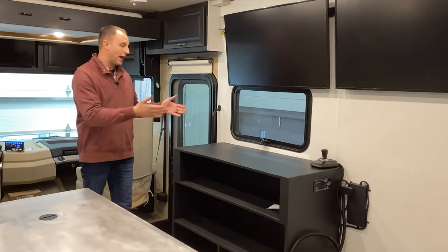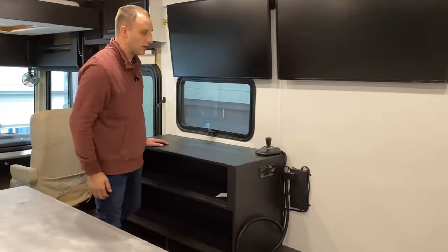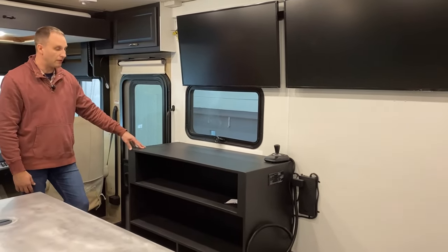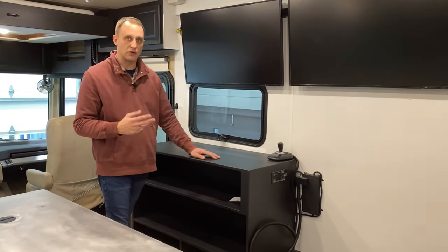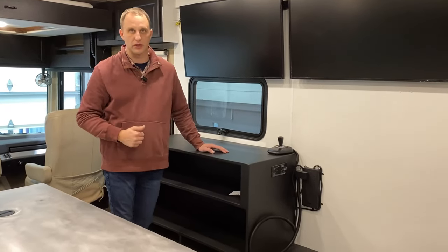The original RV had a sink, a stove, and a refrigerator — of course we ripped all that out, we don't need that. Then we built custom shelving in here for them to put things. We kept the two gas stoves that are in it so they have heat in the wintertime — one located here and one located in the back that you'll see in a little bit.